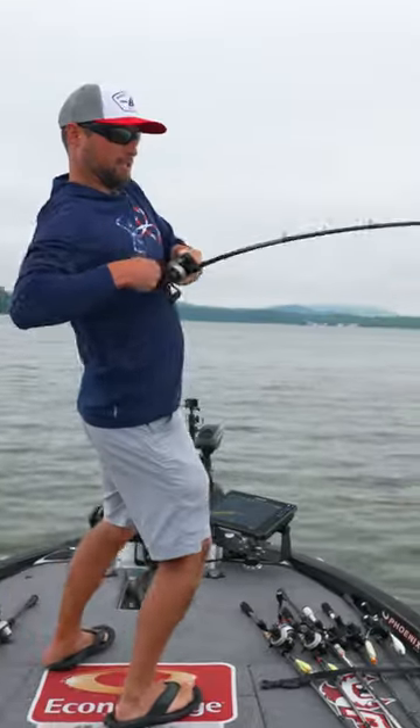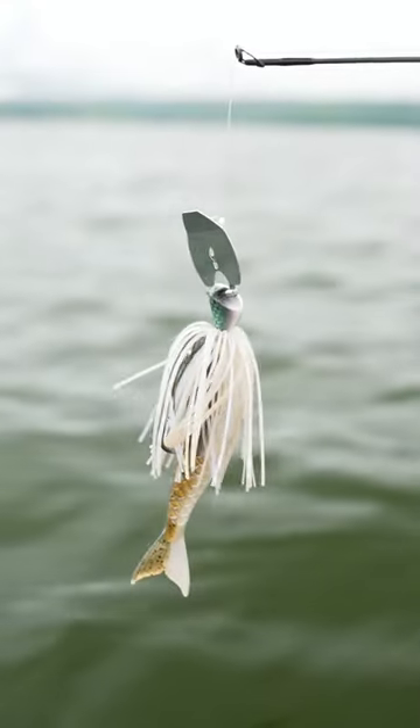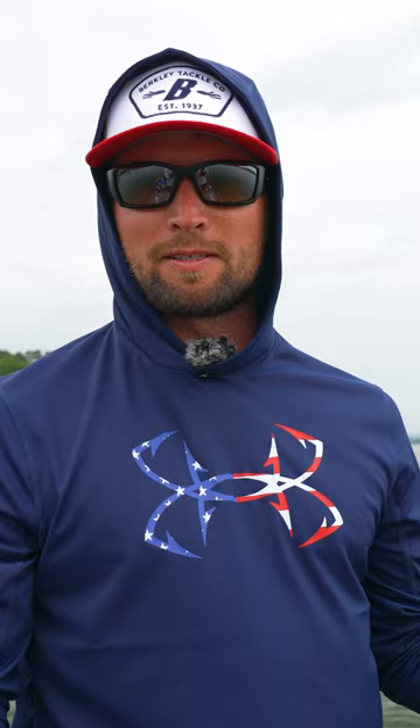Tackle Warehouse, make sure you tune in this week for the new vlog with the Berkley Slobberknocker. It's a new vibrating jig from Berkley. We got the Berkley Powerbait Stinger on the back. We're gonna go over the colors, sizes, everything that's great about this bait.